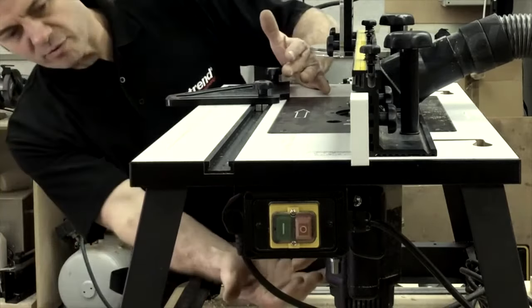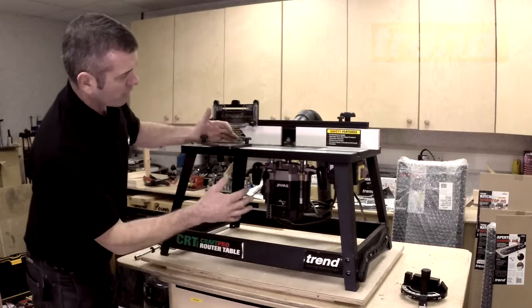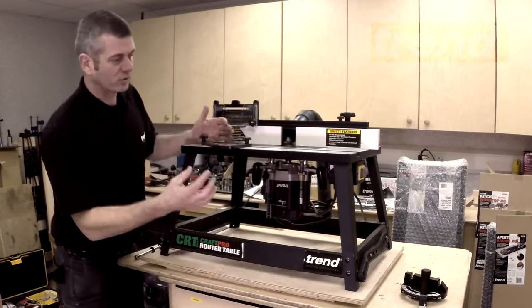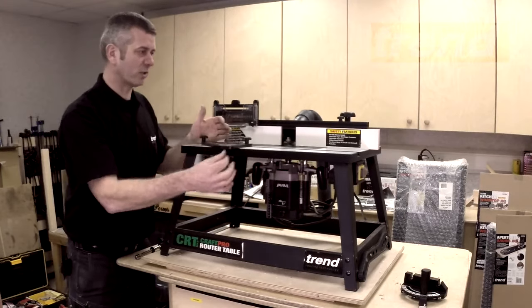So if you notice, the router is inverted and it's bolted through, which means the cutter is here. One of the key safety features on a router table is to have something underneath here, which we call a No Voltage Release Switch.